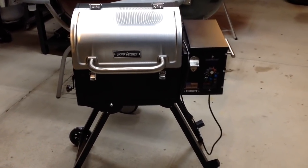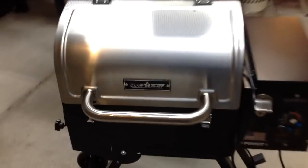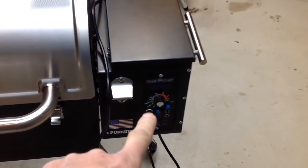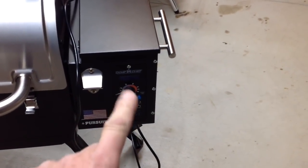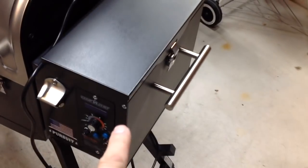Hey folks, welcome back. What's inside a pellet grill? You know what's inside one because you see it all the time, but we're going to do something a little different - instead of just showing you what's in there, we're really going to show you what's inside. What's unique about the Camp Chef Pursuit is that on a lot of pellet grills, the only way to get into the electronics is from underneath. On this pellet grill, you can get into it from the side.